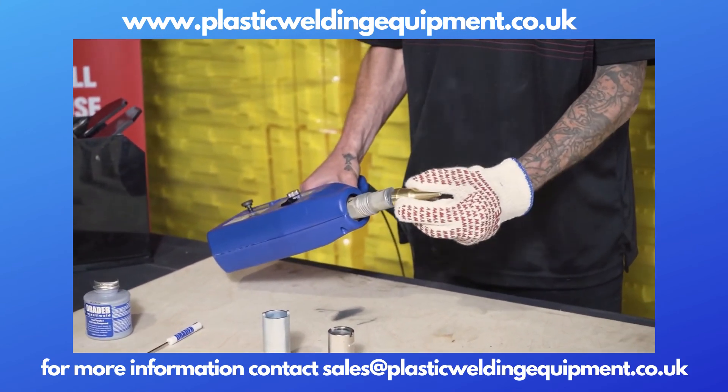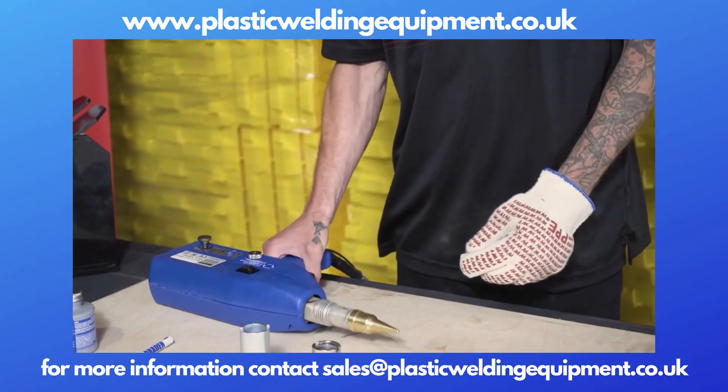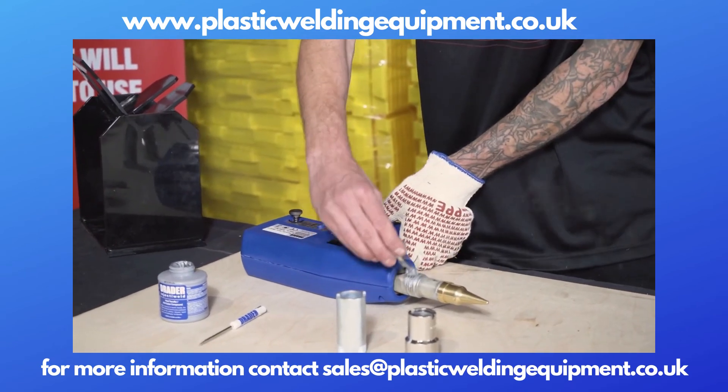There's our new welding tip — it's been cleaned up. We find the locating pin and put it on appropriately, lining up the locating pin to the barrel washer. Now we add some heat transfer paste to the threads.